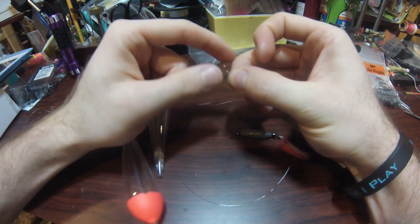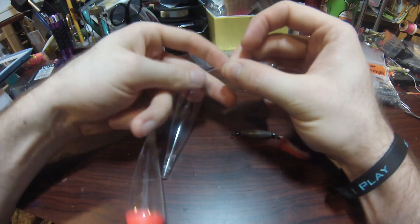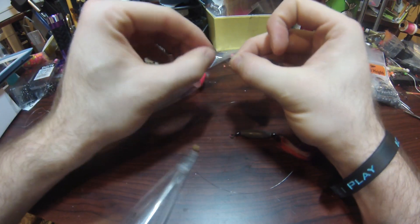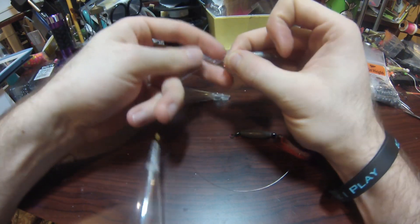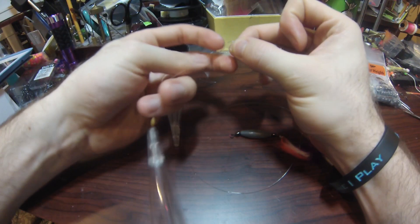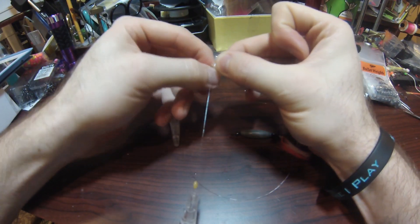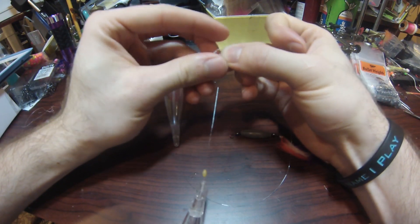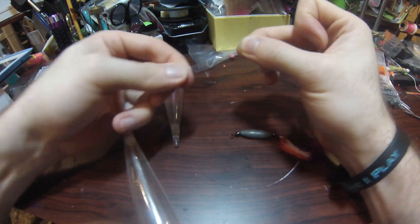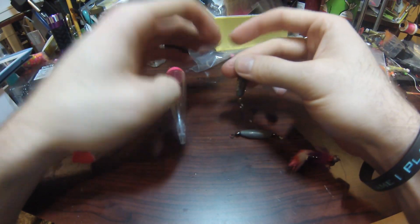Now I'll tie my knot on to my inline sinker. I go ahead and tie my triple loop knot, pull it tight, and give it a little moisture so I'm cinching it down correctly.